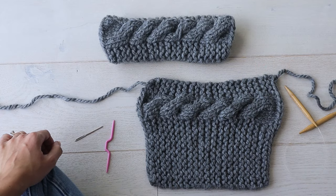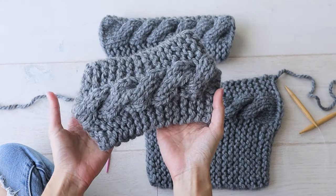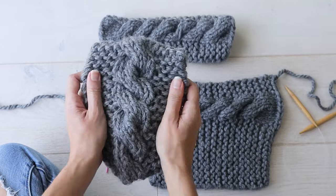Hello! I'm Michelle and welcome to The Snugglery. I've got a super easy cable knitting pattern for you today. These fingerless gloves are a part of a matching set with this cable knit ear warmer that I recently uploaded a tutorial for.